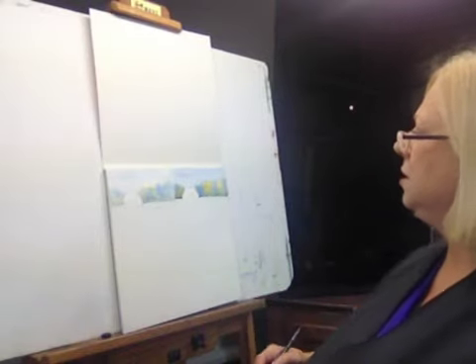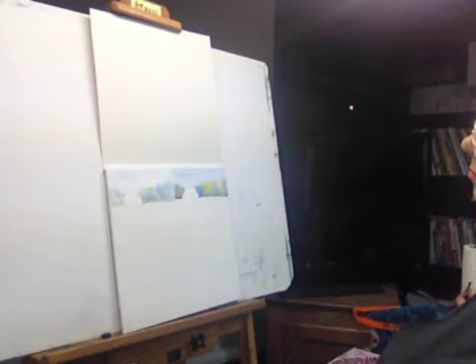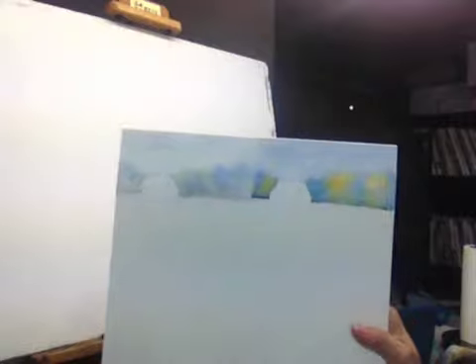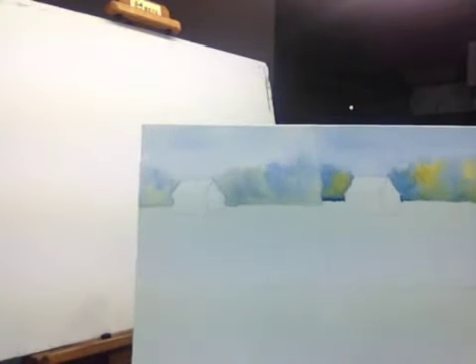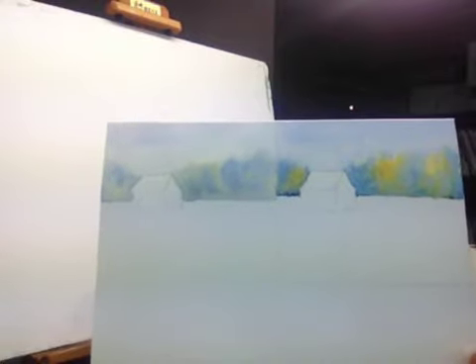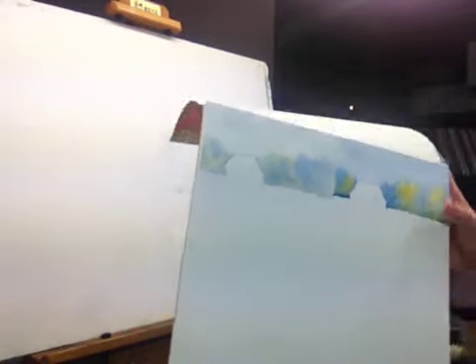Hope that wasn't too confusing — I know it can be — but at least you can see the difference between the two methods and why I would choose one over the other, because they have two different looks. Hope you enjoyed that, and I will see you next month.